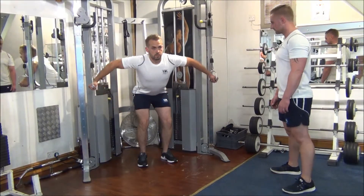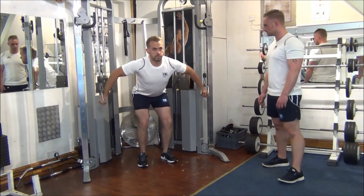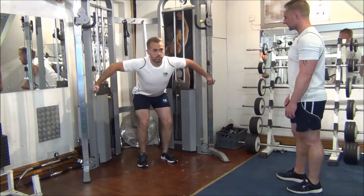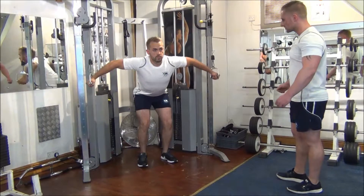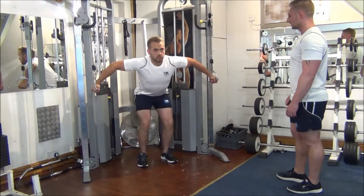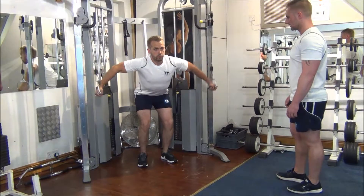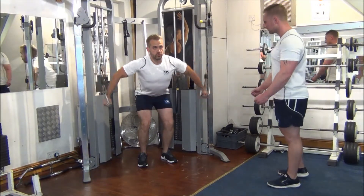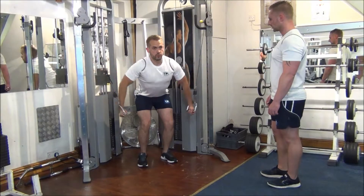We're looking for eight reps, Gareth. Number one. Good stuff, number two — we're going to stretch at the top there. Number three. We're going to squeeze the chest all the way down, Gareth. Number four. Keep bending the elbow all the time. Number six, two to go. Squeeze the bottom, and one more time. Great work.